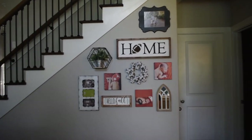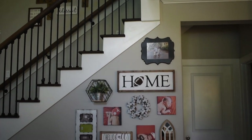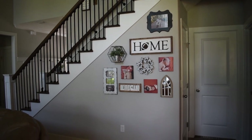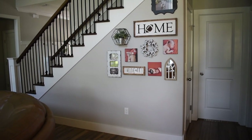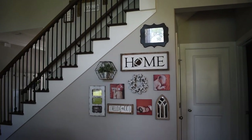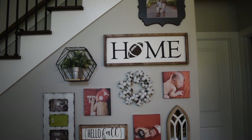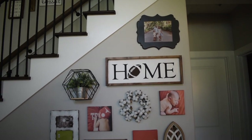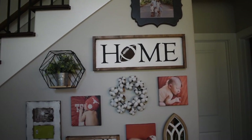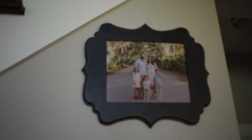Here we are with the finished product. I think it turned out really cute and I'm very happy with how it ended up. Here's a view pulled back. Up on top I have the 8x10 frame that has a family photo in it, and that frame came from Hobby Lobby.